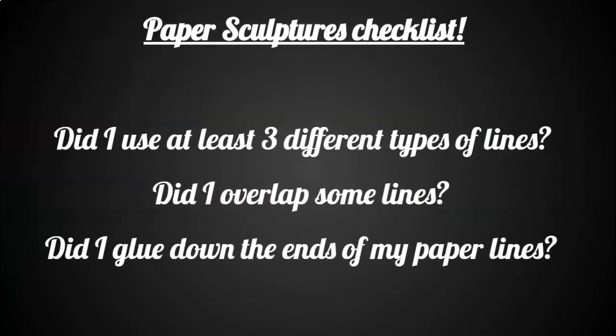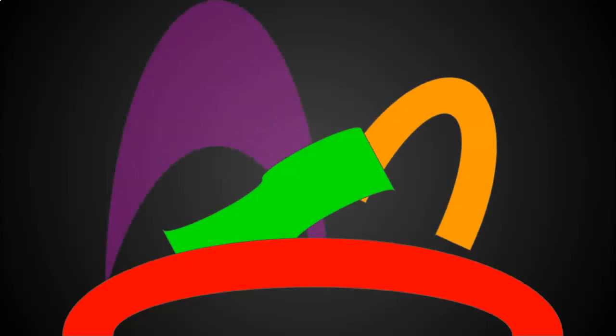Paper sculpture checklist: Did I use at least three different types of lines? Did I overlap some lines? Did I glue down the ends of my paper to my other piece of construction paper? Keep building, boys and girls. Keep creating. Keep designing.